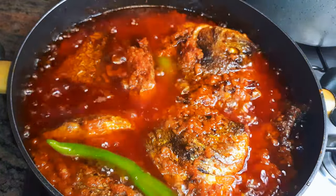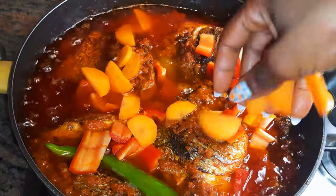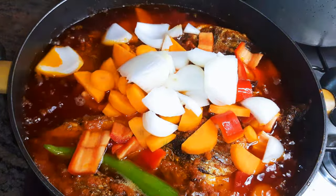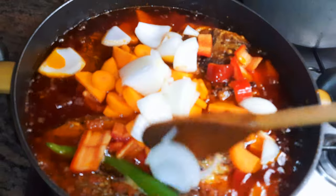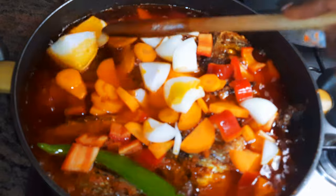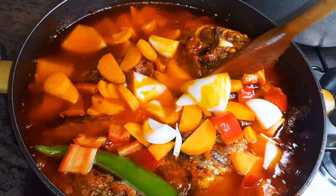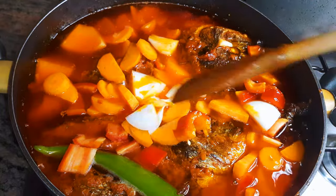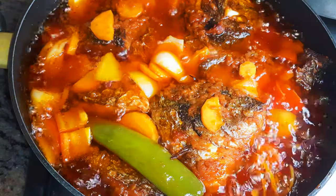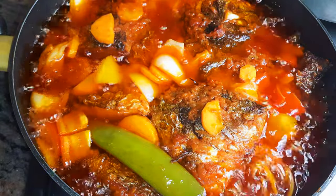Next I'll add sweet peppers, carrots, and some sweet white onions. I'll cover this up and let it cook for about two more minutes — I don't need the vegetables to overcook, I just want to heat them up a little bit. After about two minutes, our fish stew is ready.